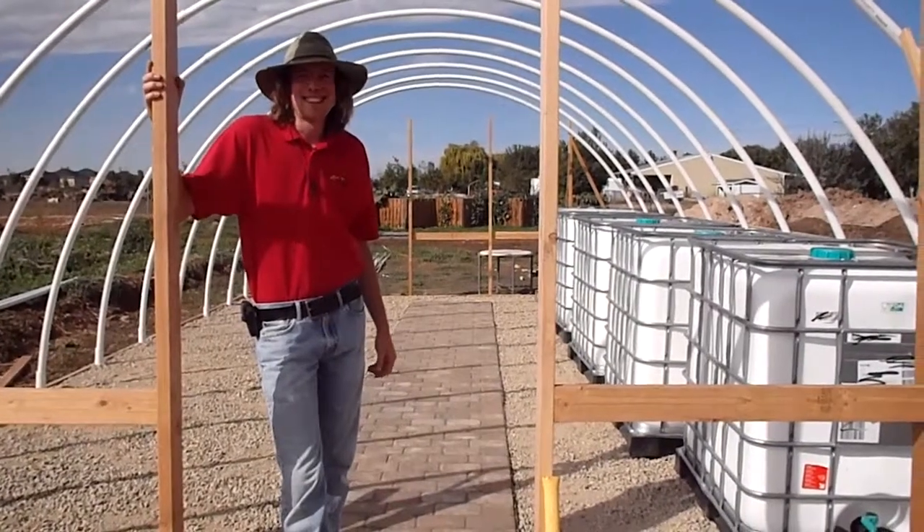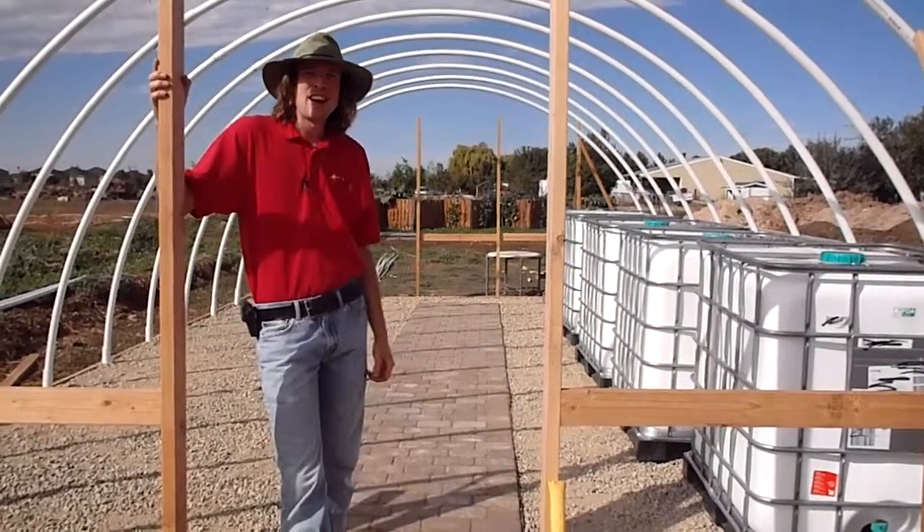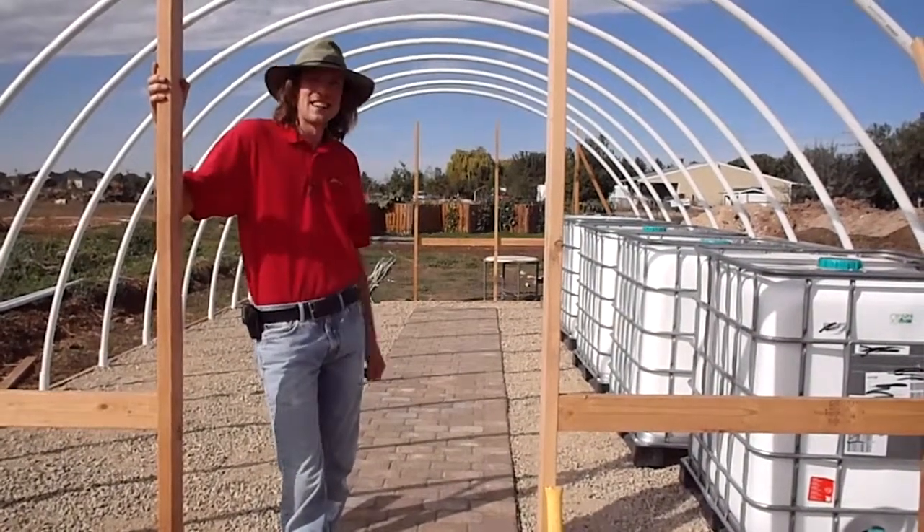Hey folks, thanks for stopping by. It's David the Grow Maestro here at Ohana No-Till Farm. I just want to give you another update on our high tunnel hoop house project here. So come on in.